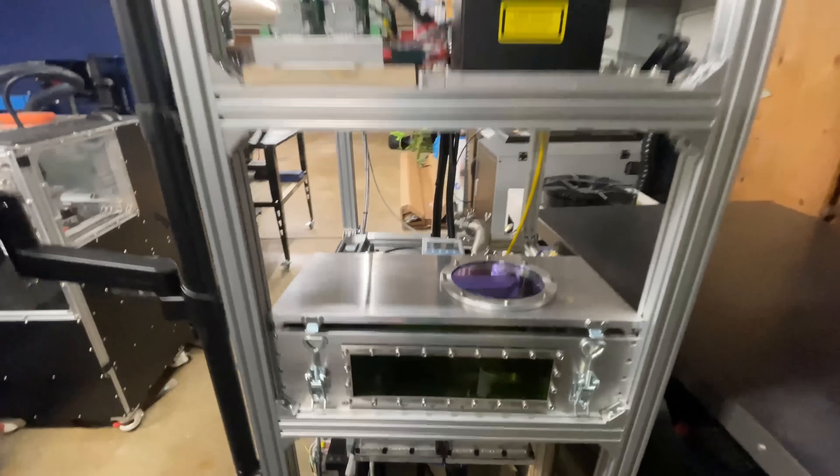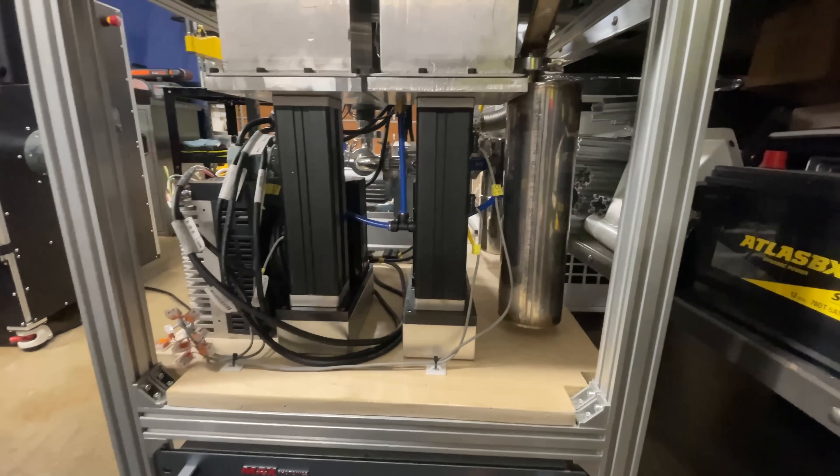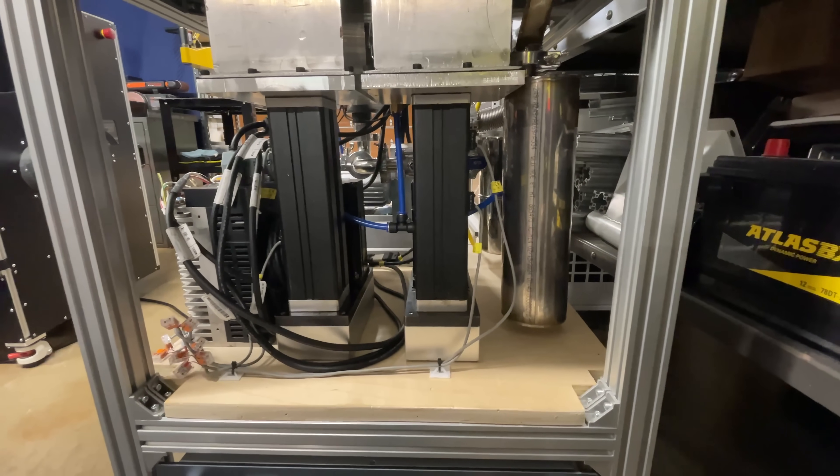I just wrapped up the rest of the wiring. During that process, I discovered that one of these end stop switches isn't working, so it'll be about another week and a half, two weeks before that arrives.